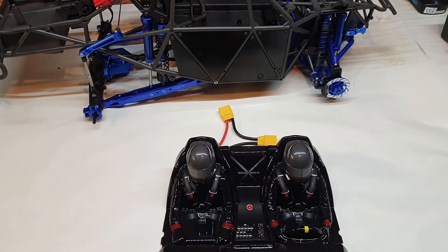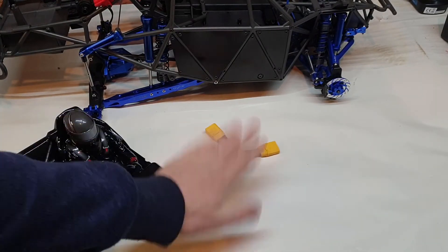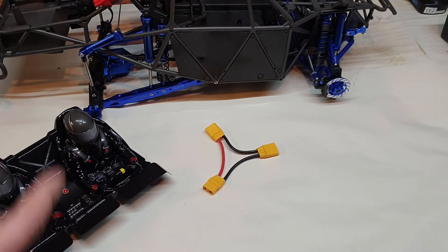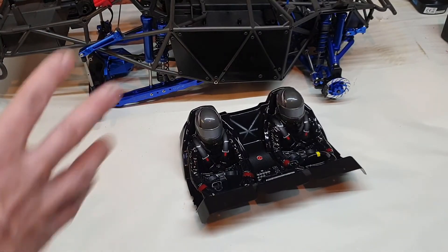So we've got a lot of good things coming to link it all together. Then all it really needs is the finishing touches and a couple of batteries, and we can actually get this thing rolling, powering, and moving.